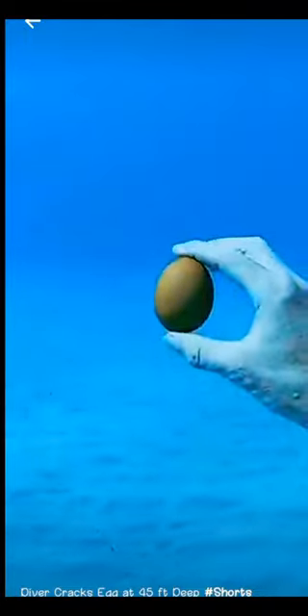I wanted to try it out first. I got my egg and went to the bottom of the ocean — it's about 45 feet deep here. I checked to see if it would float back up, and it actually sinks. When I went to crack it, I realized my thumbnails weren't that strong.